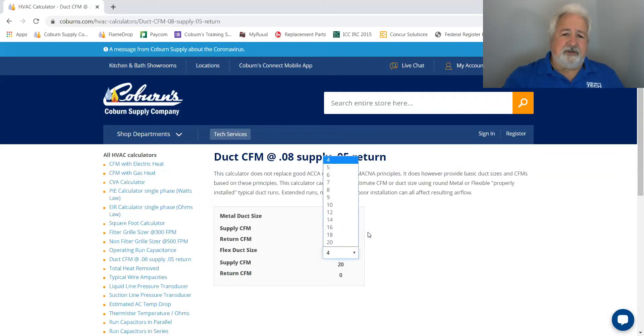For flex duct, you will see that same 10-inch round will move about 265 CFM on the supply and 205 on the return. So again, basic principles — no extended runs and no improper duct practices. Hope this helps.